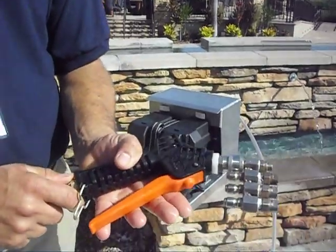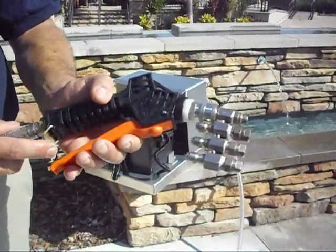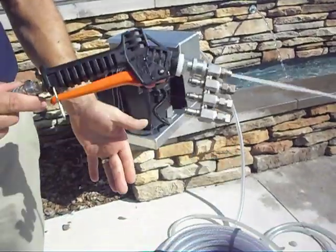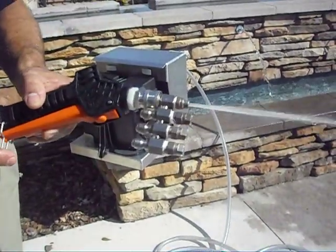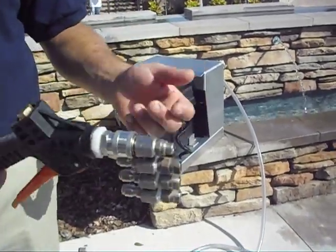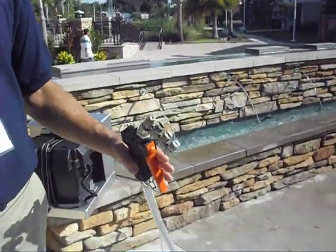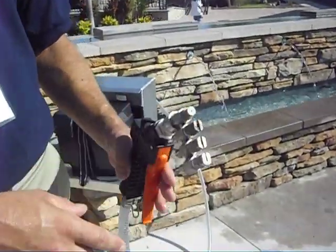Tell us about this gun you got for it — this is kind of special. Well, this is just a nice poly trigger gun, it's got Viton seals. It allows you to spray, and it has a trigger lock mechanism so you can continue to spray. Who makes that four-way nozzle? We make it — it's a custom made nozzle. We have four different nozzles it comes with: the 0, 15, 25, and 40 degree.